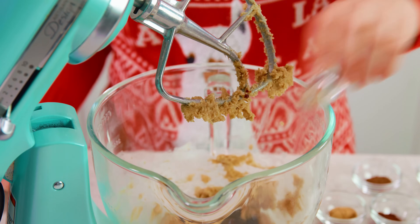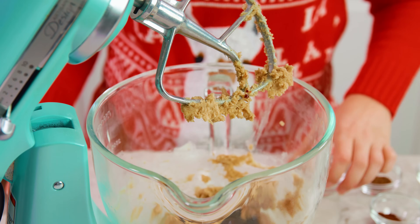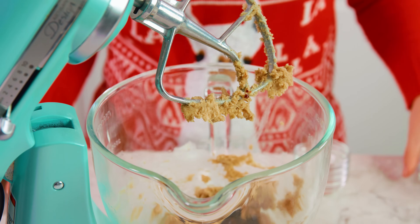Then you'll need 3/4 teaspoon of ground cinnamon, 3/4 teaspoon of ground ginger, 1 and 1/2 teaspoon of ground allspice, and 1 and 1/2 teaspoon of ground cloves — and that's all of our gingerbread flavoring.